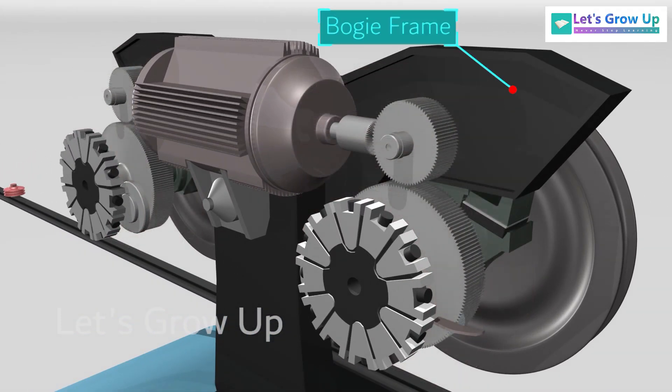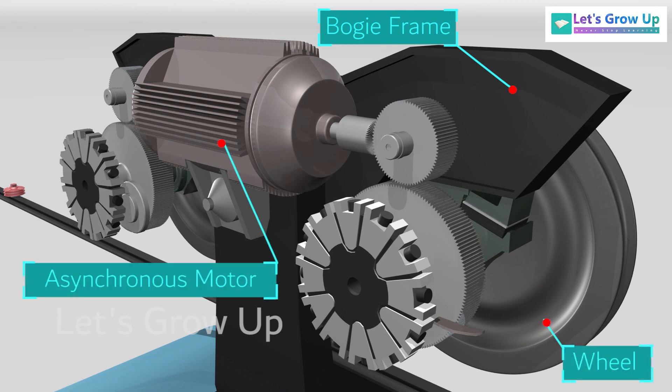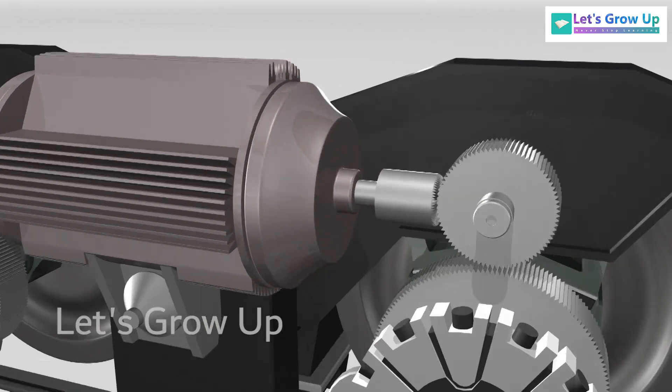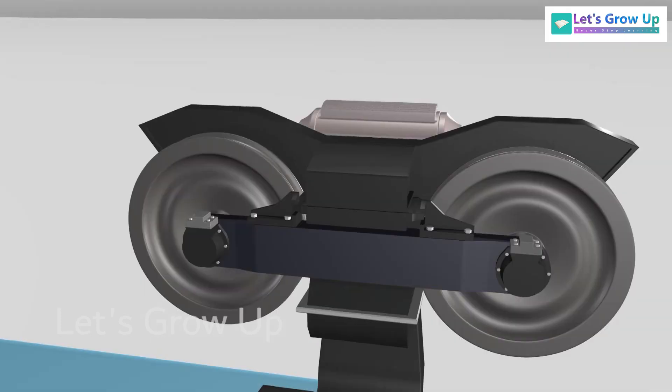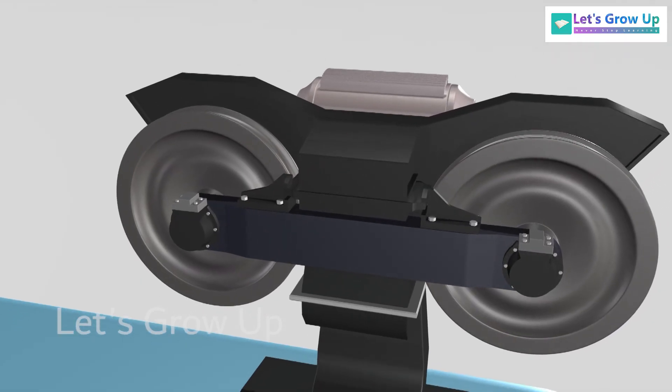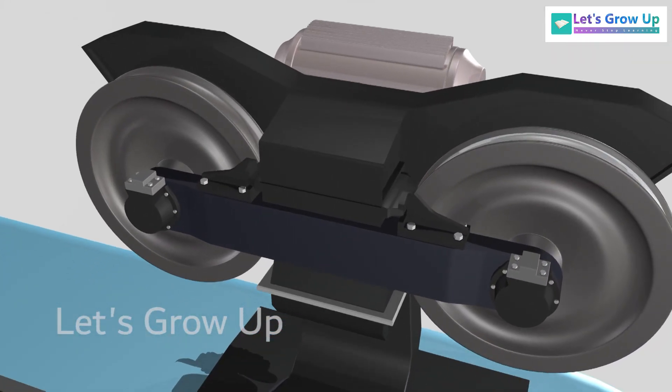The bogie assembly consists of a bogie frame, wheel, and asynchronous motor. A motor is fitted for each bogie. The wheels are designed with a double flange that keeps the wheels on the rails and allows the wheels to move more independently.